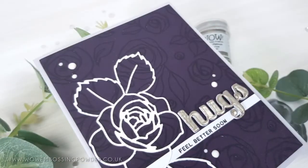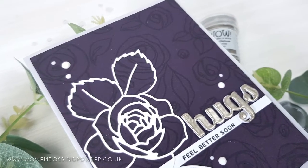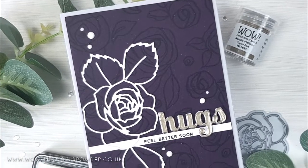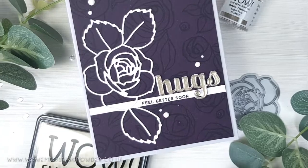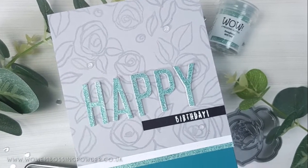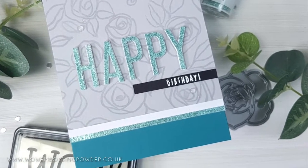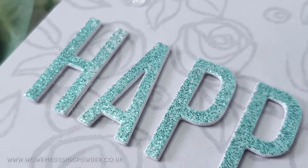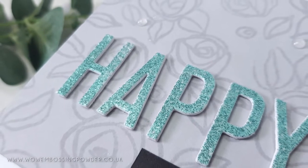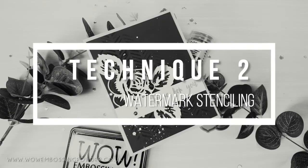For the eggplant card I added a white outline die cut from Altenew's layered rose die set, along with a heat embossed Birch Press Designs 'hugs' die cut sentiment in metallic platinum embossing powder — I did several layers of embossing powder to give a smooth and 3D look to the sentiment. For the soft stone card I trimmed it down and added a white strip along with a glitter strip made from sea glass embossing powder from Wow. I also die cut the 'happy' sentiment from matching glitter cardstock using the Altenew fine alphabet dies.